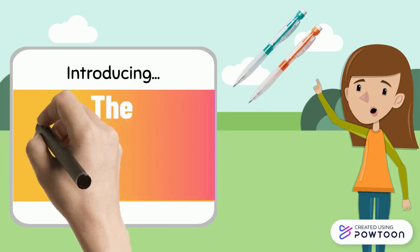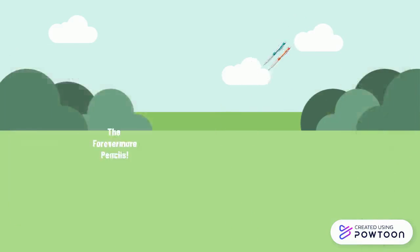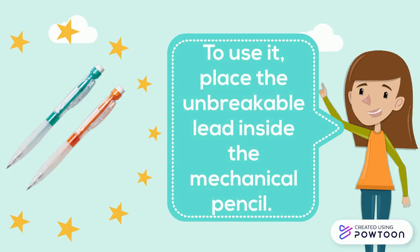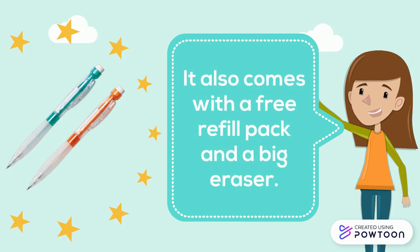Introducing the Forevermore Pencils! To use it, place the unbreakable lead inside the mechanical pencil. It also comes with a free refill pack and a big eraser.